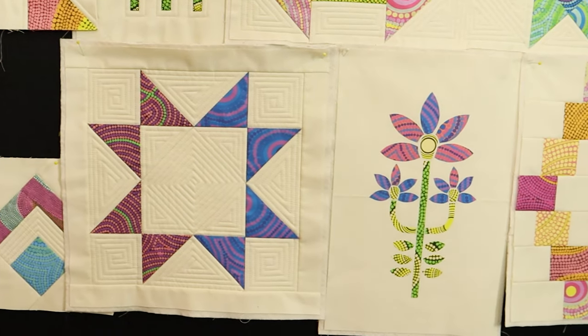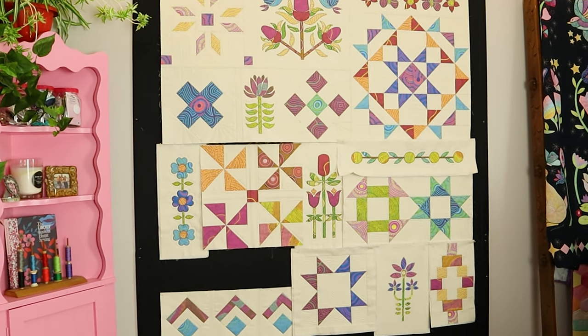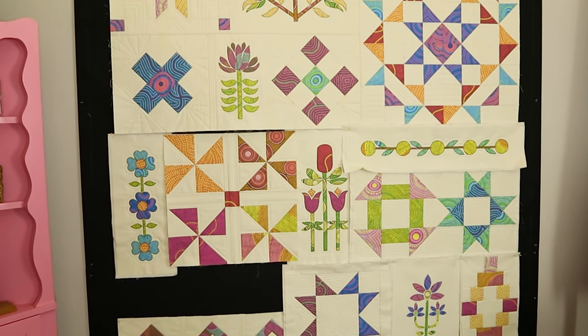For part 11 we thought it'd be really fun to try the four-at-a-time no-waste flying geese and make them into a star block. I did what everybody does — I got onto YouTube and searched it, and there's lots of tutorials showing how to do this method. I just want to say thanks to all the other YouTube creators out there that shared the technique because that's how I learned how to do this.